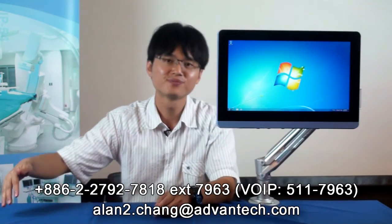Thanks for your time. If you have any questions, you can call the number below, and I will get back to you as soon as possible.